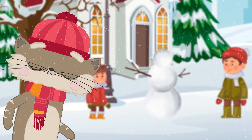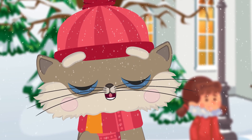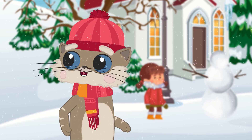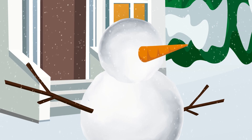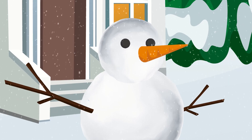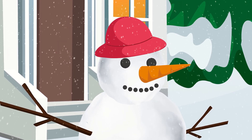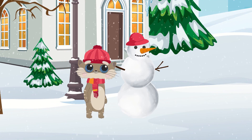But do not break the branches from the trees, because trees are living plants and they can also feel hurt, even in winter when they sleep. Then make the snowman's face. Attach a nose made of carrots and eyes of two stones. And in order for him not to freeze, put a hat on his head. This is how you can spend your time with friends in winter.